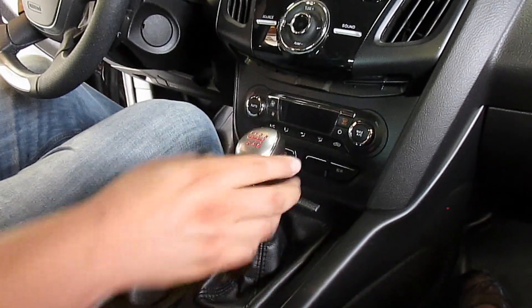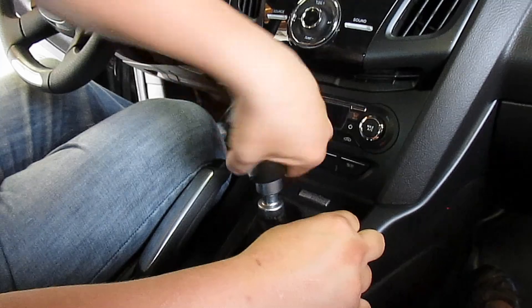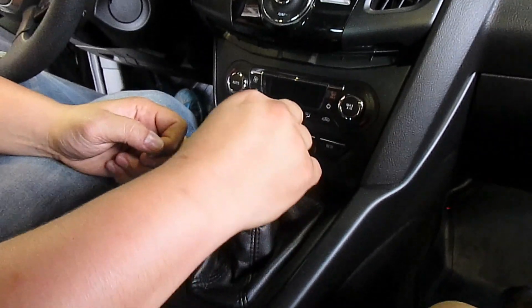Here's the stock knob. To remove the stock knob, you're just simply going to rotate counterclockwise until the thing pops off. Pretty simple — righty-tighty, lefty-loosey. After you take the knob off, you're going to pull the spring off.